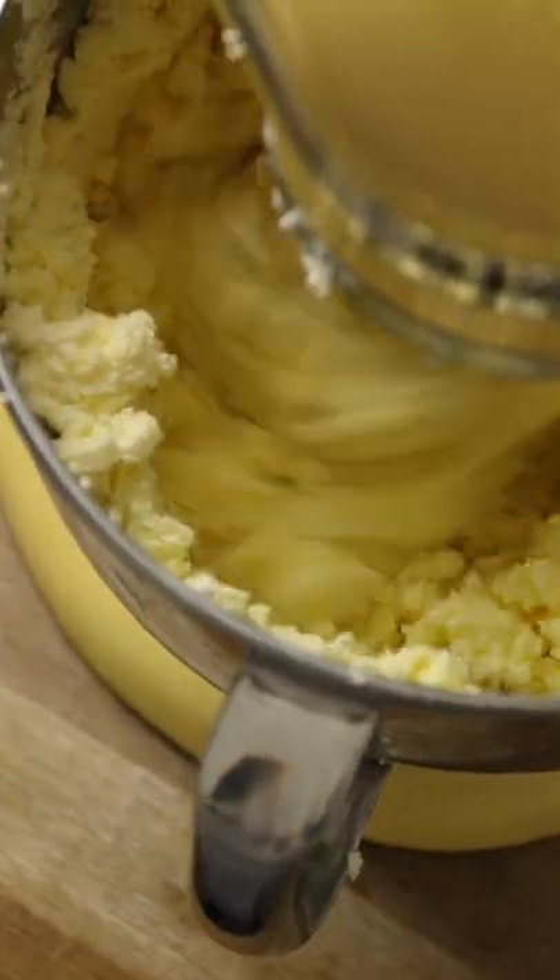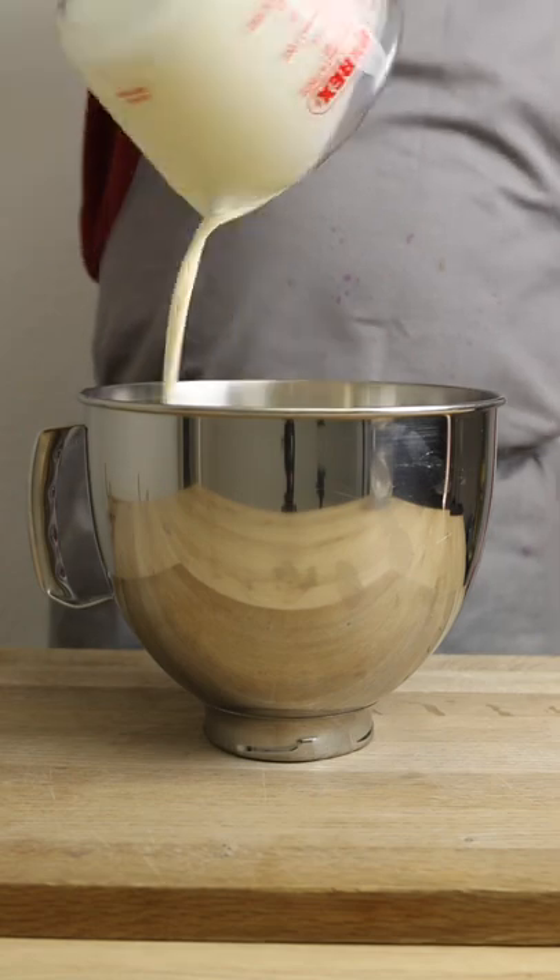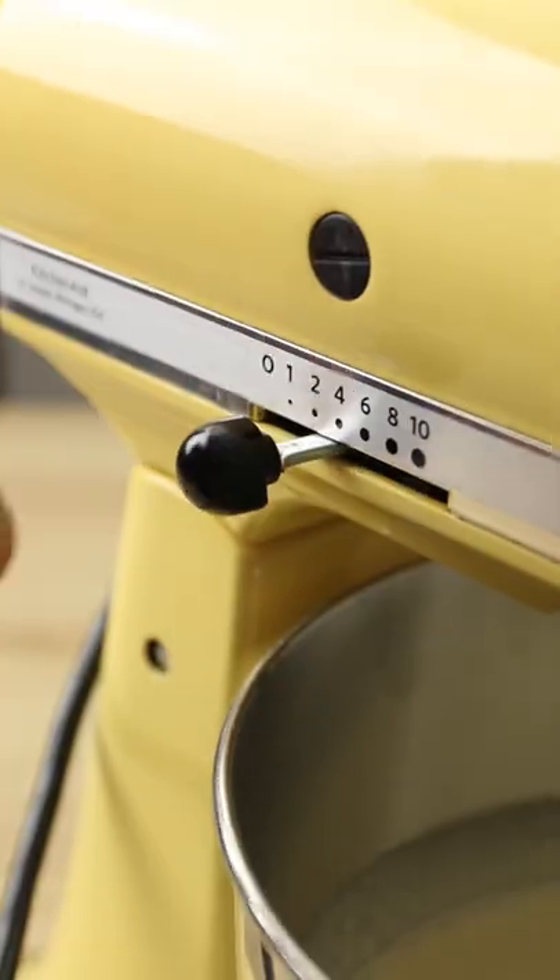I made butter for the first time recently and it is surprisingly simple but incredible to eat. First, double cream. Into the bowl of a standing mixer, set it up with a whisk attachment, turn it on and start whipping the cream.